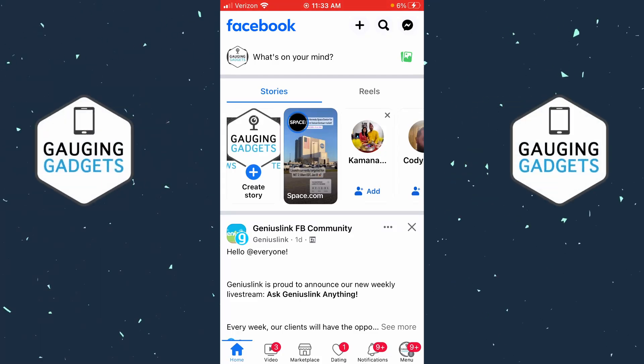How to log out of Facebook. Welcome to another Gauging Gadgets Facebook tutorial video. In this video I'm going to show you how to log out of the Facebook app on your iPhone or Android phone. If this video helps you, please consider giving it a like and also subscribing to my channel, because that really helps me out.